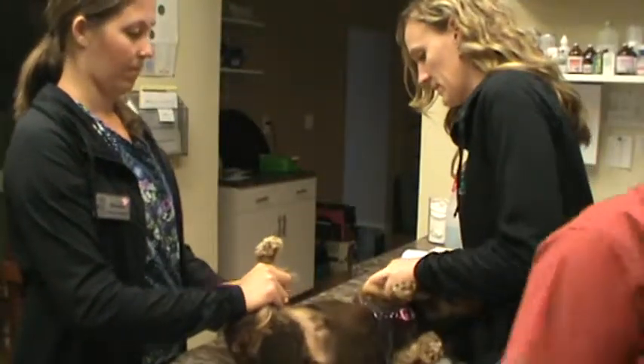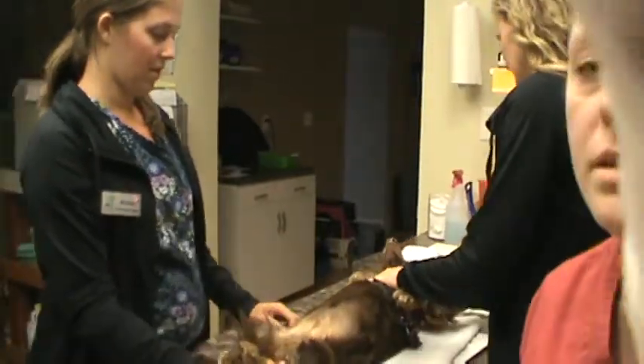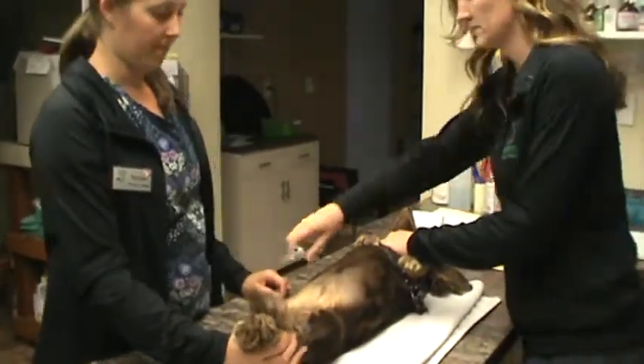This is Chelsea Marks for VETT 220, class 24, and we're going to do assistive cystocentesis on this female dog here. We have two assistants restraining her.